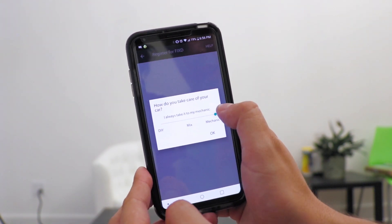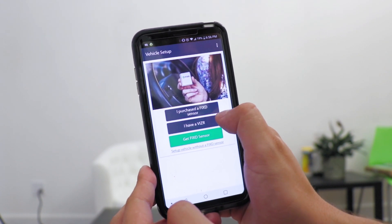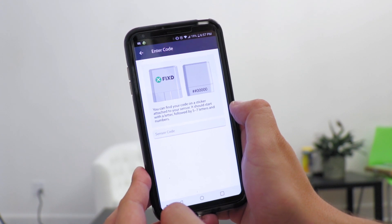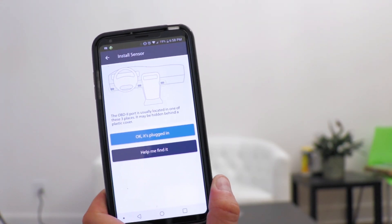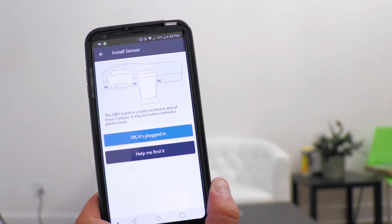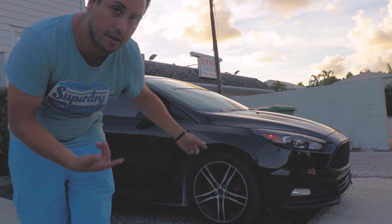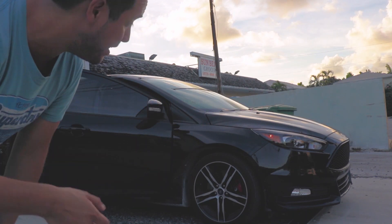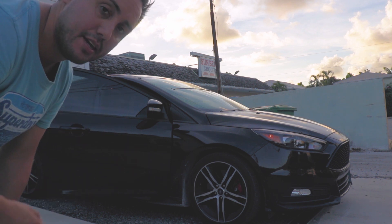How do you take care of your car? Mechanic. I do not fix this car because it's a new car on warranty. I purchased the Fix Sensor. There's a sticker attached to my sensor. Clearly, the next step is to plug this device into the OBD port of my car. So let's go down to the car. Fortunately on this car, the OBD port is on the driver's side and it's pretty easy to find. We'll plug it in, turn on the app, and see what happens.